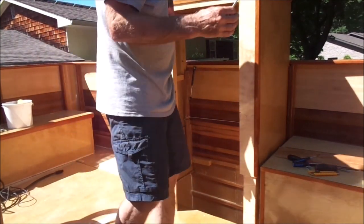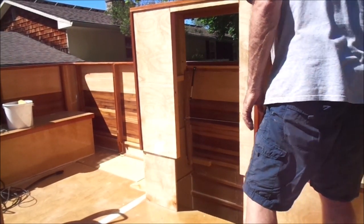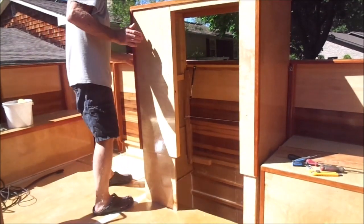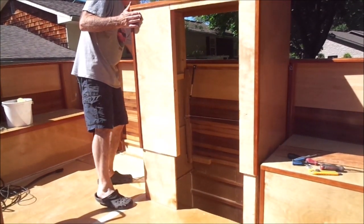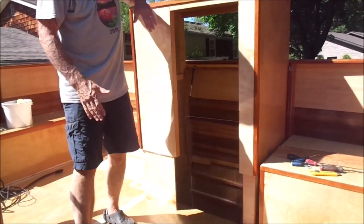I have some locking pins just for security, in case it holds on the housing and holds it forward. It is nice and rigid. I still have to make a door.